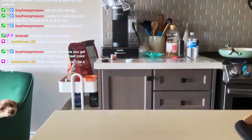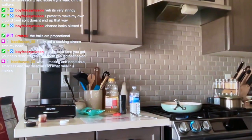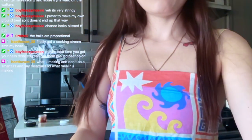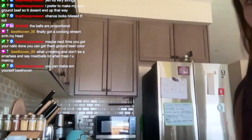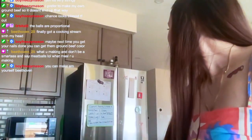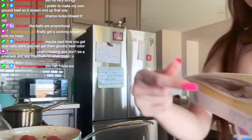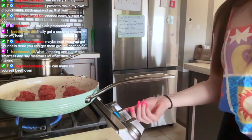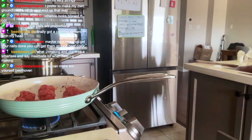All right, we're scooting you back over here towards the stove. I was thinking maybe I can bring you over here — let's move this — maybe just so you can see the meatballs while I cook them. Let me grab a fork because that'll probably be the easiest to move them around.